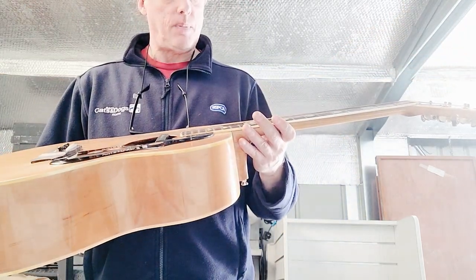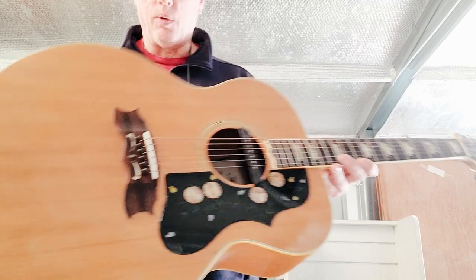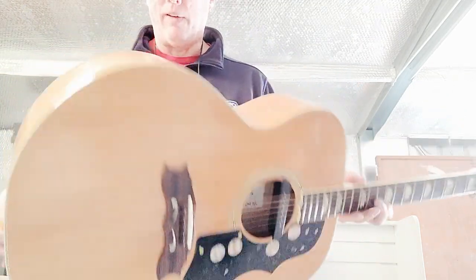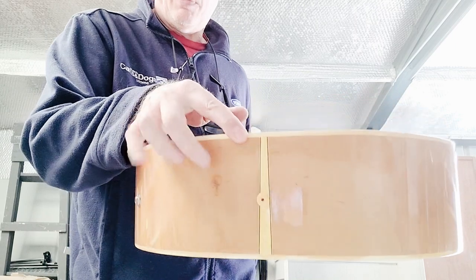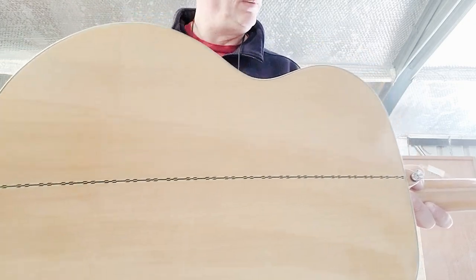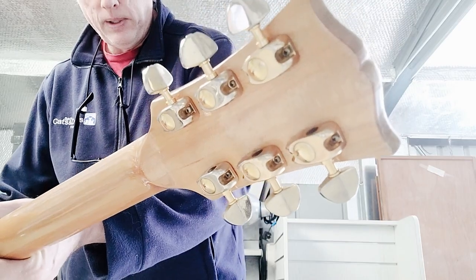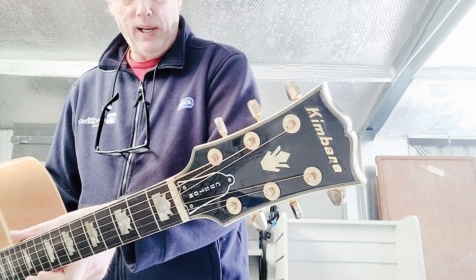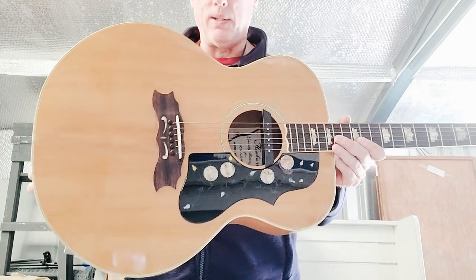It is fully bound all the way through and it's got the pearloid decorations on the bridge as well, just like the originals would have. It does have some wear — there's a bit of a ding on the bottom corner — but otherwise it's quite clean. It's got the back seam. I'll show you these tuners close up. This is the kind of thing you can still see floating around eBay in the UK — these lovely Japanese copy guitars from this particular era.